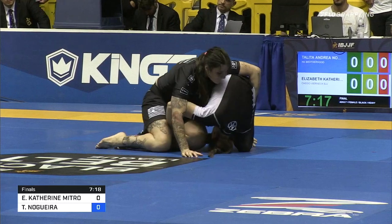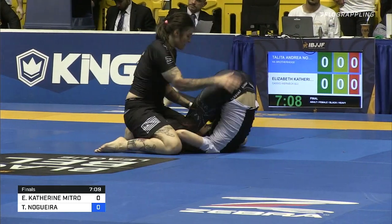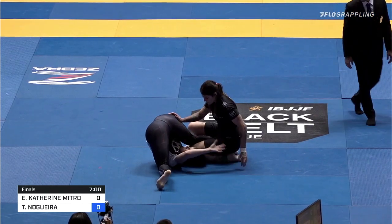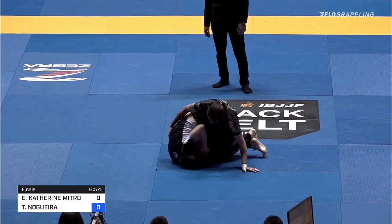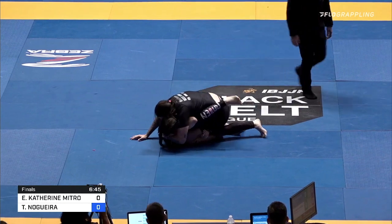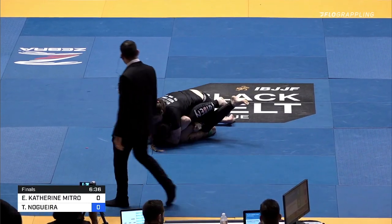Maybe this is it. Doing a good job of keeping that leg out of danger so far. But if Mitro is able to injure it all the way through to get Talita on her back, maybe she could use it to score reversal points. Just hanging out here in this very unusual position. She seems pretty confident that she's not off balance and that she's going to be able to weather the storm. But Catherine's the one in a bad spot here — she's been unable to get Talita off balance. She's wearing herself out.